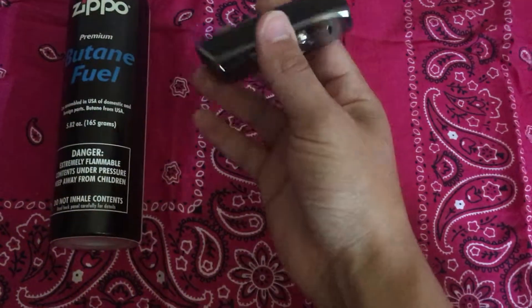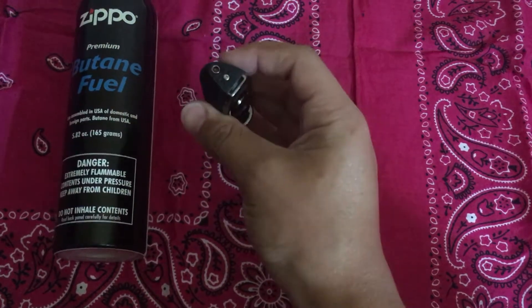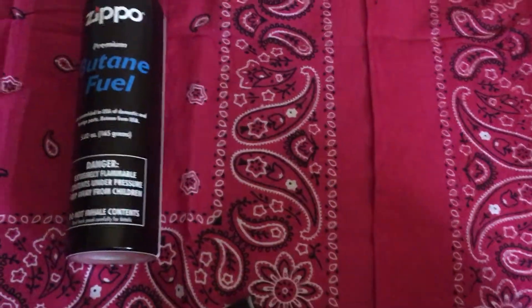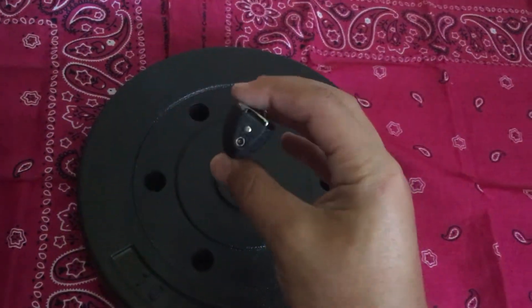Hey there YouTube, today I'm going to show you how to refill a butane lighter. Since I'm filming the camera with one hand, I'm going to prop it up on a weight.